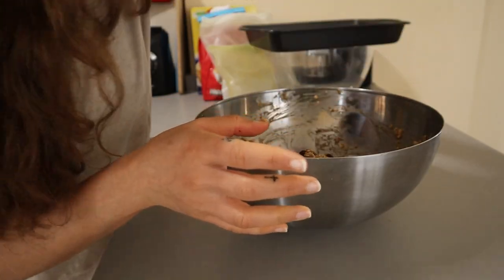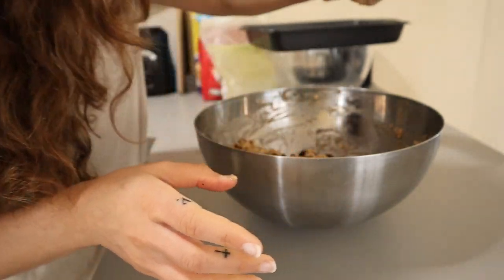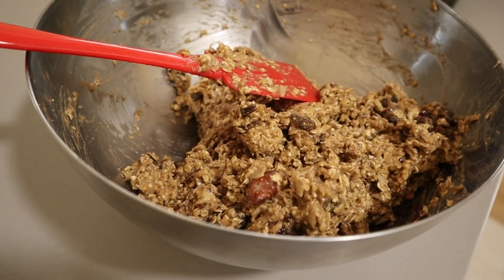Then add some raisins, try it, make sure it tastes nice. If you want to add a little flaked salt, you can.